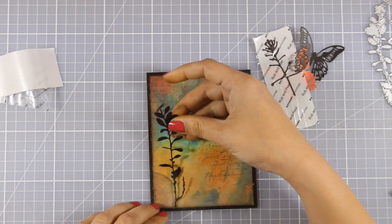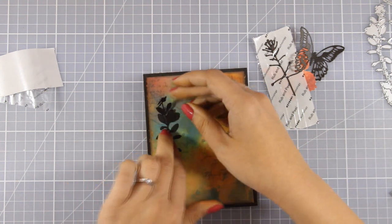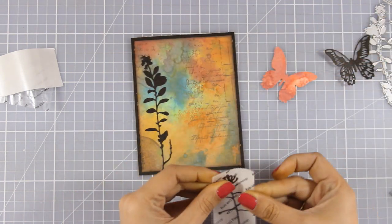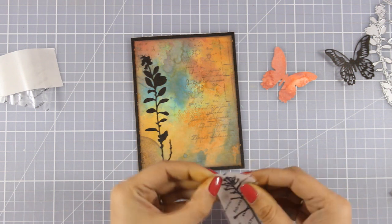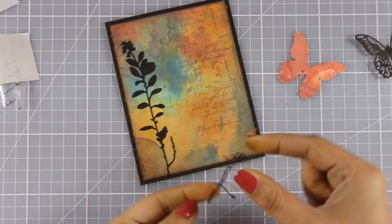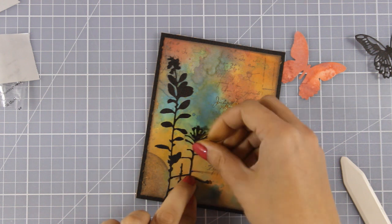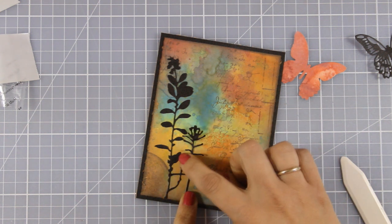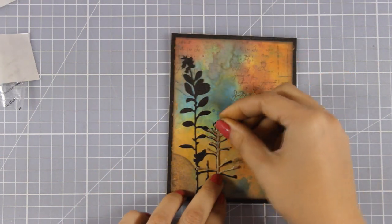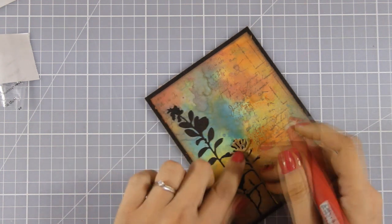First I am going to stick the black wildflower, then the smaller black one next to it, and then I am going to stick the colorful ones on top — making sure that as I stick the colorful ones on top they are slightly offset, which gives the illusion of a shadow. As I look at the card design right now I feel like even leaving those wildflowers black makes it a beautiful card because it really helps the background pop even more.